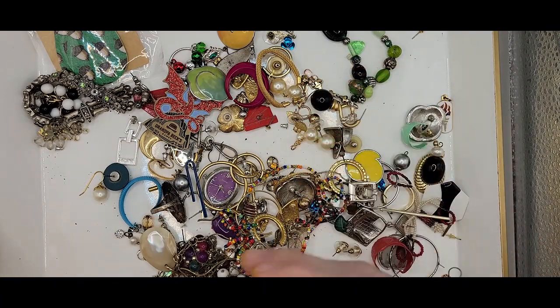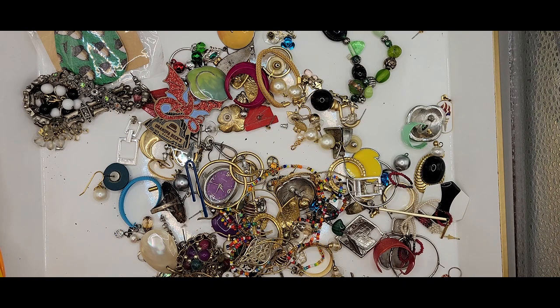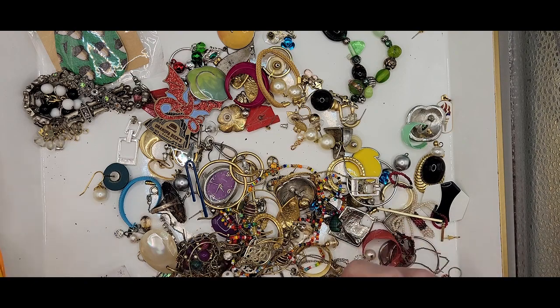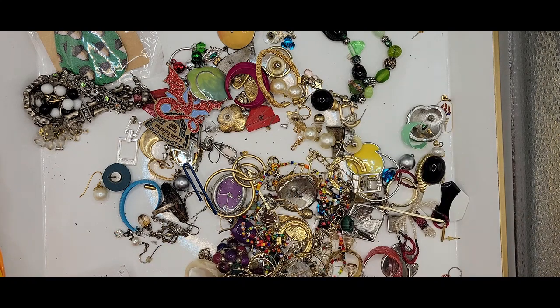We have the other Sarah Coventry earring. I saw somebody selling the Sarah Coventry set — the necklace and earrings — on Whatnot, and I just wanted to make a comment like "I just found a set of those," but I didn't. I controlled myself. I always don't want to be one of those people who says "that's nice, but I have it too." So I just kind of keep my comments to myself.